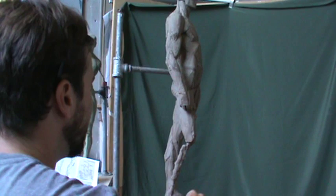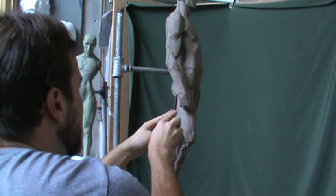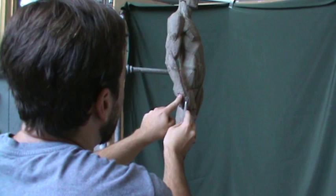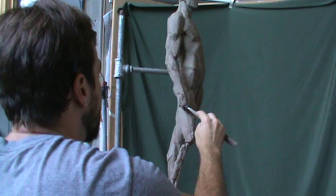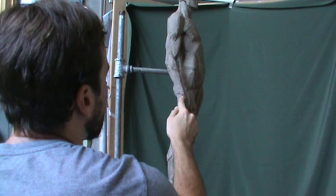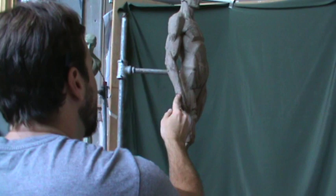Keep breaking it down. You can think of this as a step down to the hand — you get more wedging, the transition of the wrist bones. In other words, this part is a little higher up than this part.